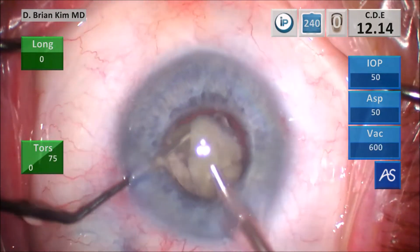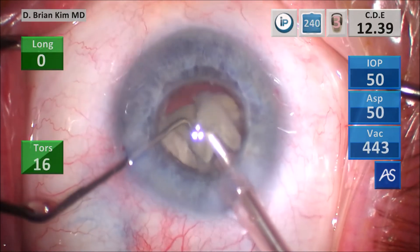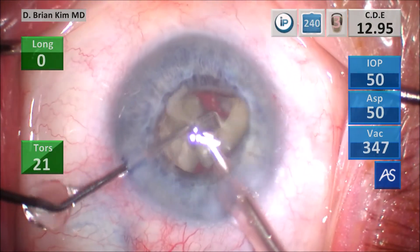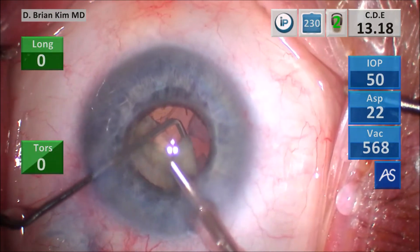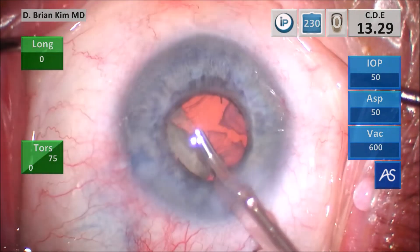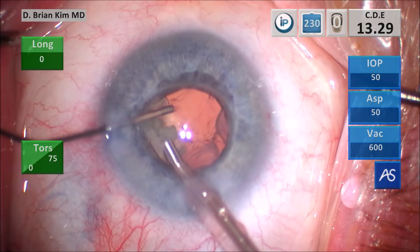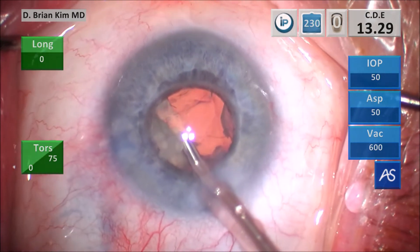This is the key: make sure you bring the pieces up to your phaco tip and then start vacuum. I did this somewhat successfully — you're going to see when I didn't do it successfully. Right here I'm doing a good job making sure those pieces are right at my tip and I'm emulsifying those lens pieces very well. Everything's going great. This is where I made a mistake — I went after it with vacuum and ate all that OVD. You saw the posterior capsule defect kind of move suddenly, and that is not the way to do it. I should have hooked that lens piece up with the chopper.